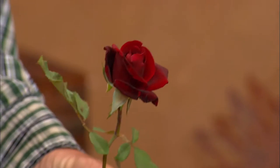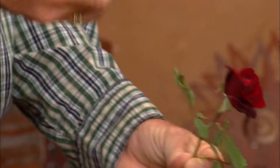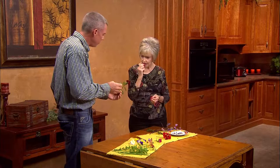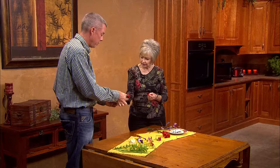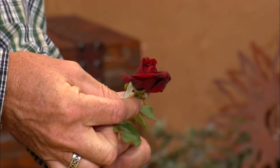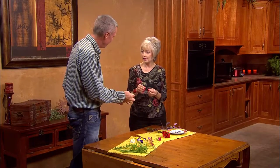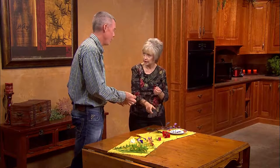Rose petals are edible — sometimes they'll use them on cakes, or you can put them in salads. They're actually a little sweet. Plus, they smell good. With roses that put out rose hips, rose hips are herbs too, so you can eat those as well. Just the petals though — not the leaves. It's sweeter than the geranium.